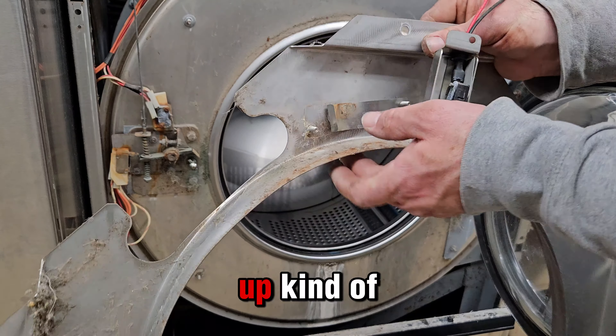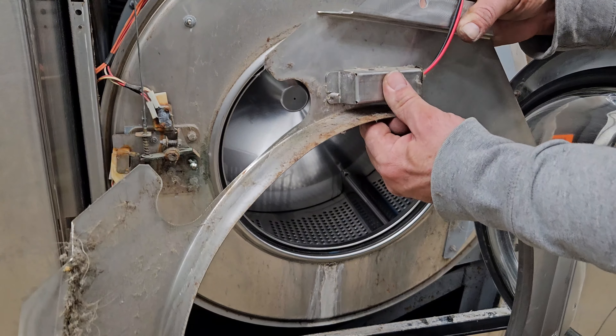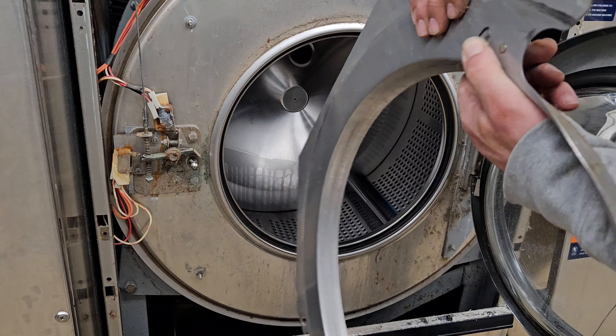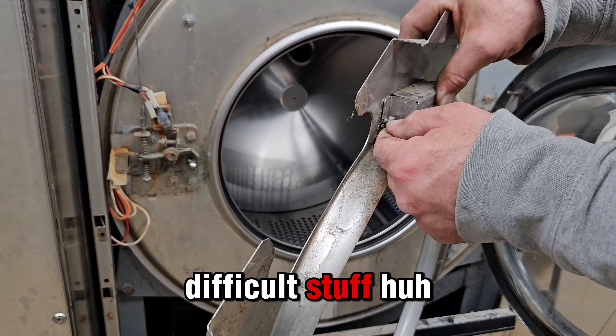It looks bent up, kind of weird. See if it's a little better now. Perfect. That should be all. Difficult stuff, huh?